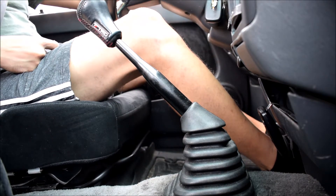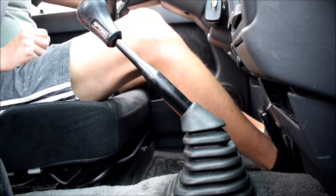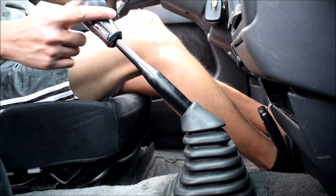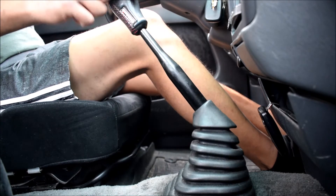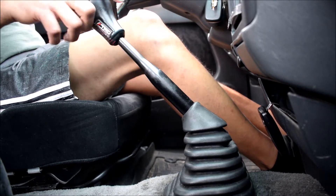All right, so as I promised, I'm going to go ahead and do a video of driving impressions with the new short shifter. So here we have the shifter. I'll show you guys just how short this thing is. That's first gear, that's second gear. Very nice short throw.